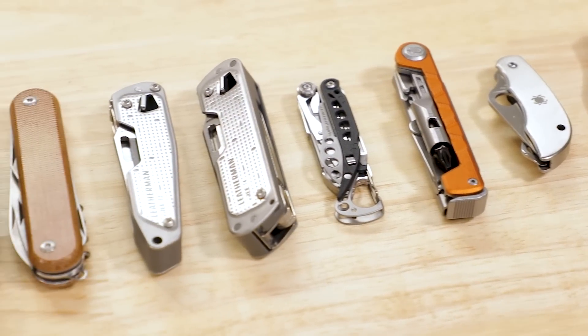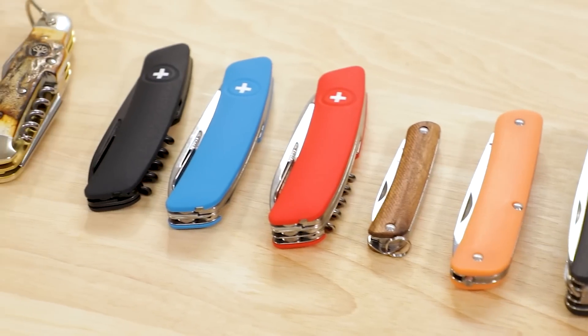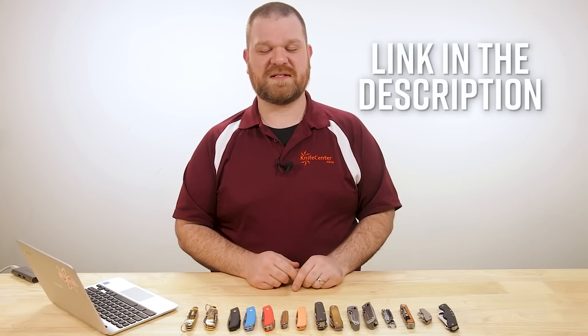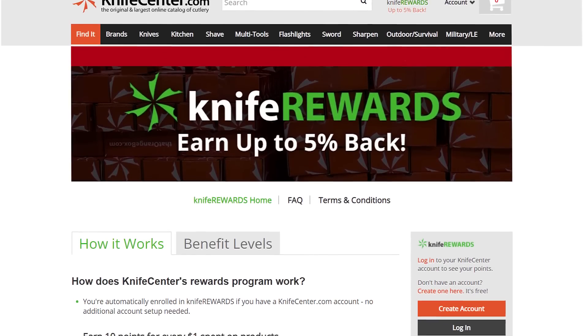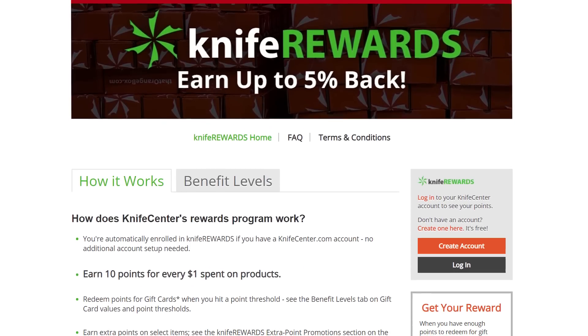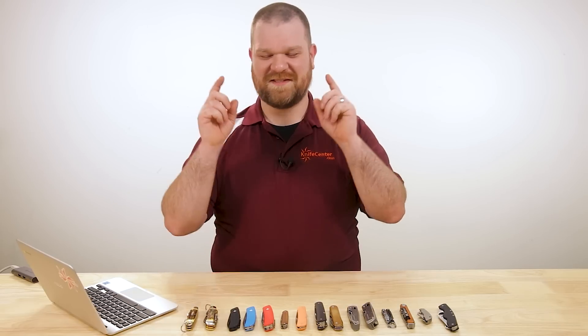That's all for today in terms of the best Swiss Army knife alternatives out there right now. If you have other suggestions, we'd love to hear them in the comments. Links are in the description to KnifeCenter.com — make sure you sign up for the knife rewards program to earn free money on your next knife. I'm David C. Andersen from the KnifeCenter, signing off. See you next time.